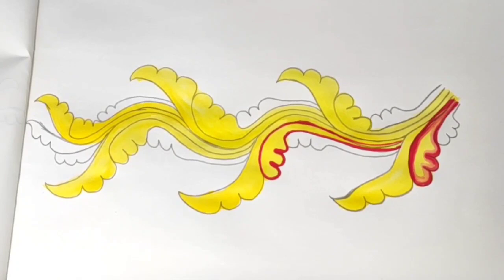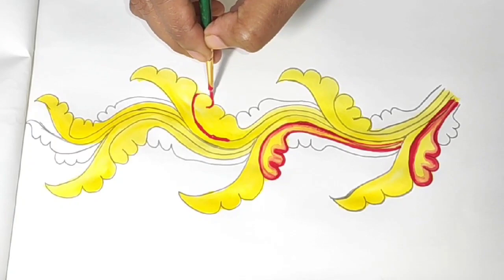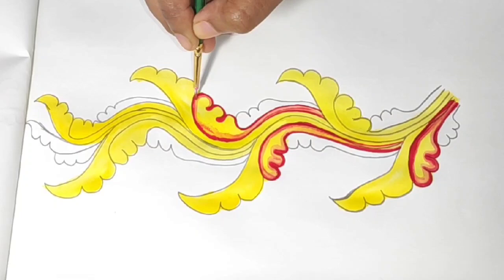I need to do the same thing as I am doing. I am doing a lot of paint. I am using a pencil and brush. Let's brush it. We'll put it in the brush. It's ready.